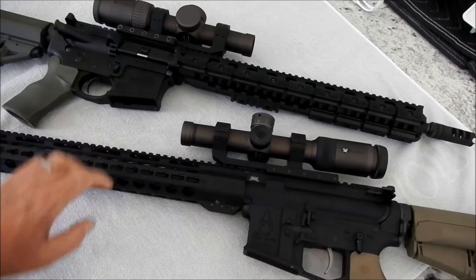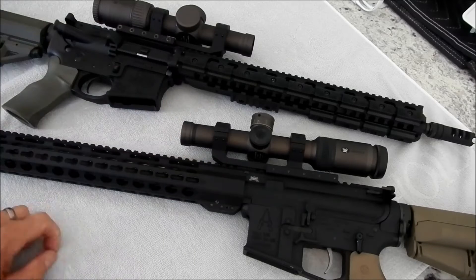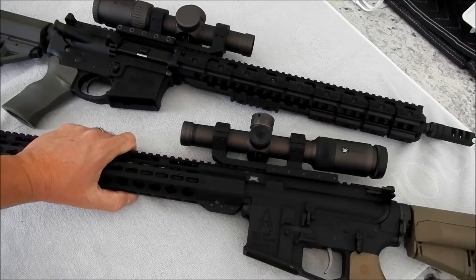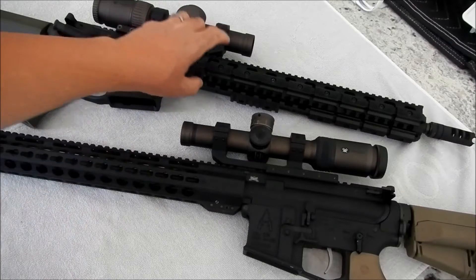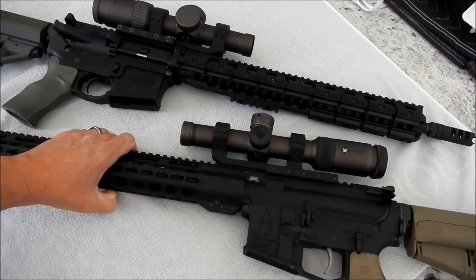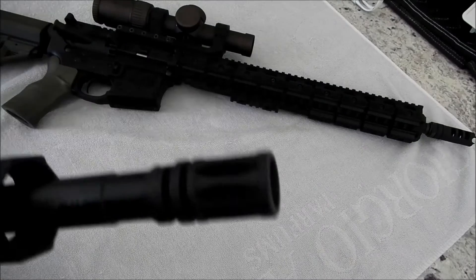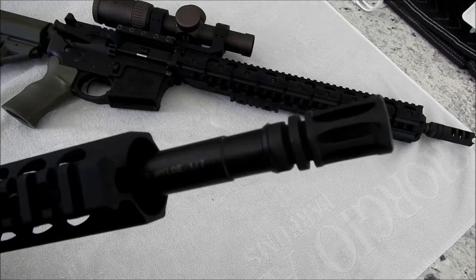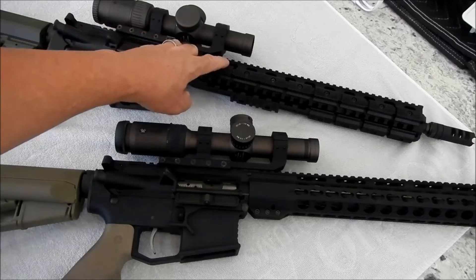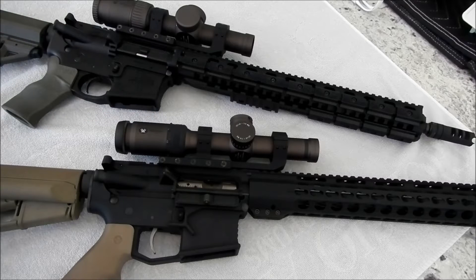I went out to the public range and shot a couple groups with each rifle. Lo and behold, the 16-inch LaRue is more accurate than the 18-inch Palmetto State Armory Wylde 223 barrel. That doesn't totally surprise me — LaRue makes incredible barrels and rifles.